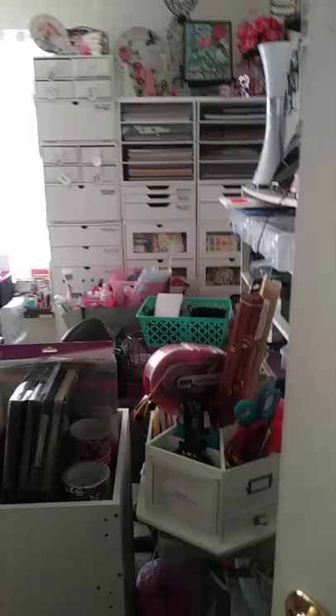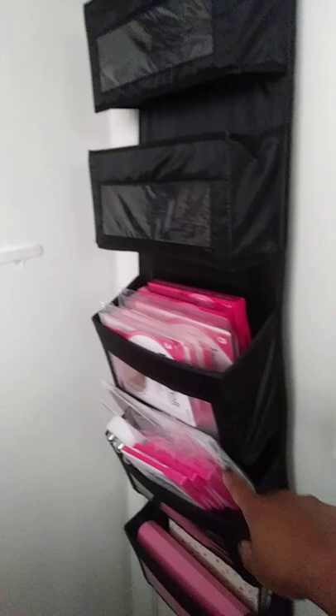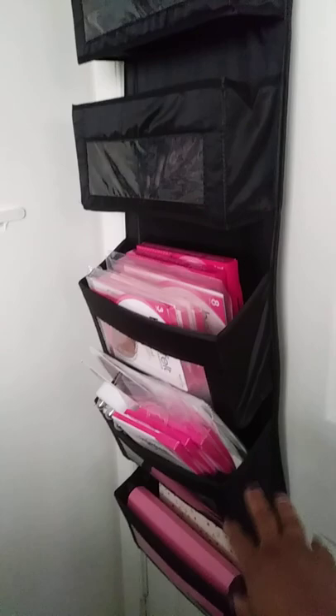Coming into my room, here's the back of my door. For those who know how I just purchased it, I've been storing my Heartfelt Creation dies and stamps in there. This area is dealing with my receipts and my daily planning.